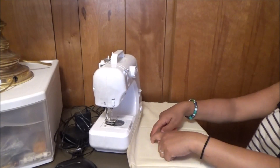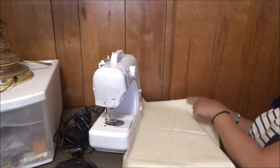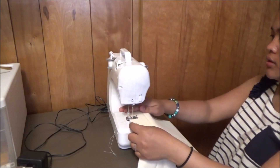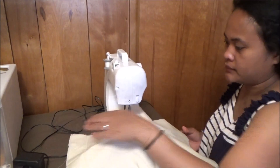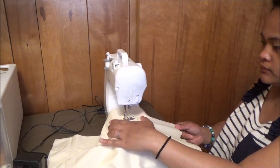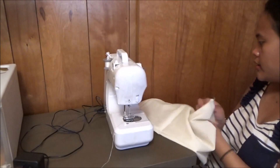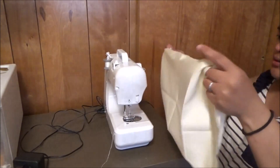I'm just gonna sew in this side, but this one is gonna stay. And I'm gonna sew here to start. Now I have the piece and then I put it back and turn.